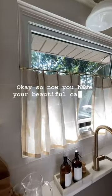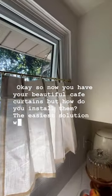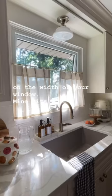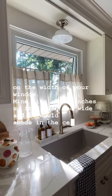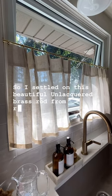Now that you have your beautiful cafe curtains, how do you install them? The easiest solution would be to use a tension rod, but depending on the width of your window — mine sits at 43 inches — it's much too wide and would bow in the center. So I settled on this beautiful unlacquered brass rod from Rejuvenation.